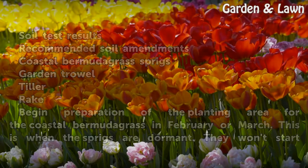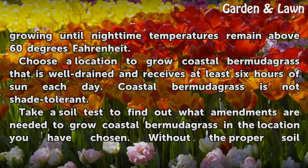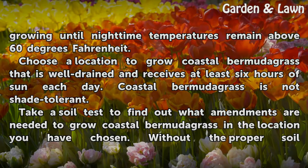This is when the sprigs are dormant. They won't start growing until nighttime temperatures remain above 60 degrees Fahrenheit. Choose a location that is well-drained and receives at least 6 hours of sun each day, as Coastal Bermudagrass is not shade tolerant.